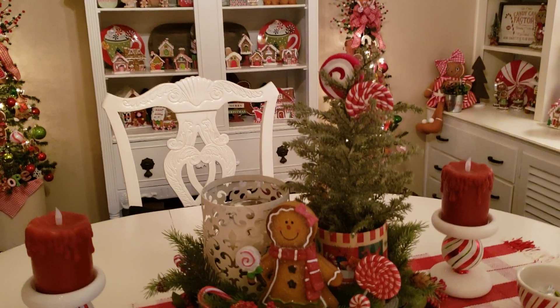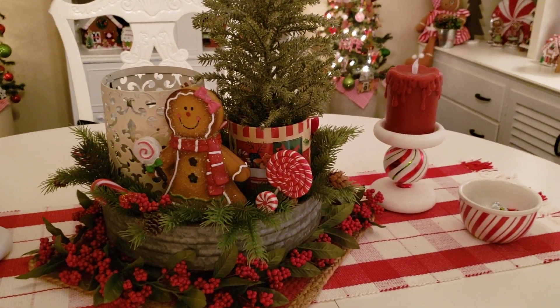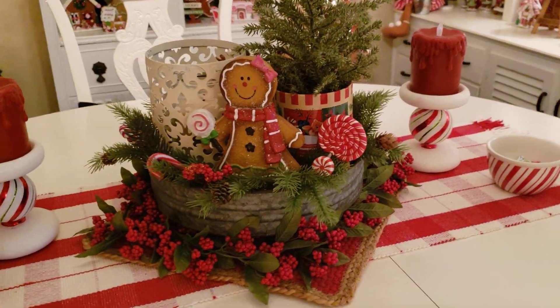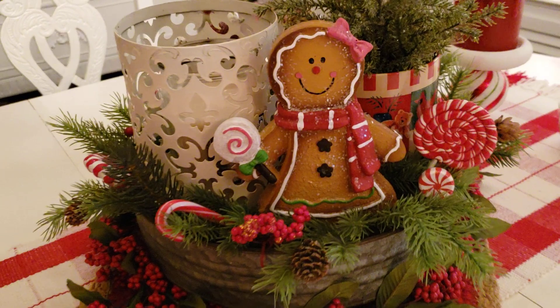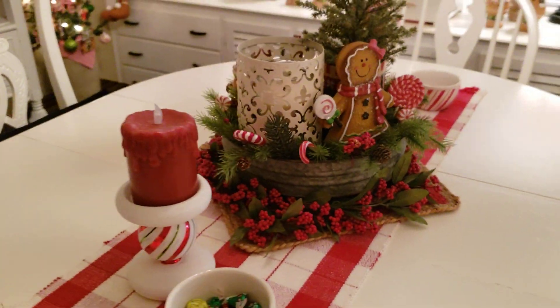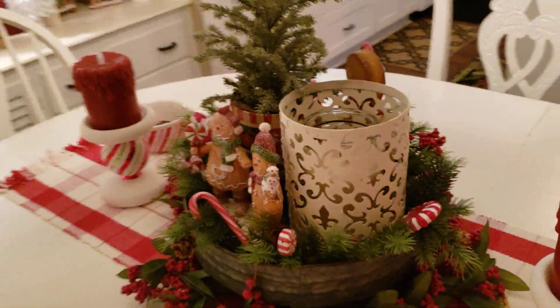And here is my tablescape. We keep these little candy bowls on the table. After we eat dinner, for our dessert, just a little something sweet — we grab a couple pieces of chocolate or something, and you've had dessert.